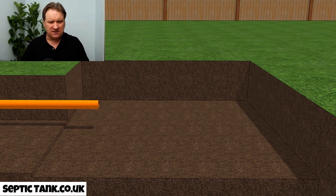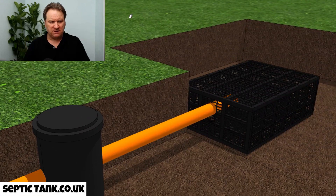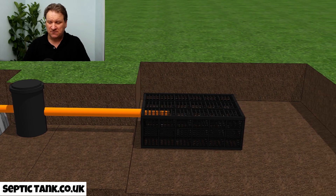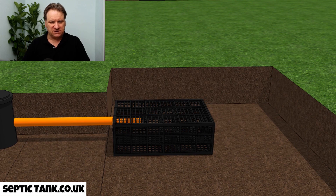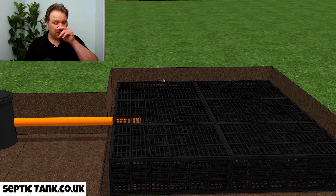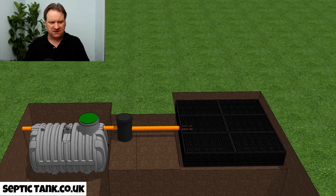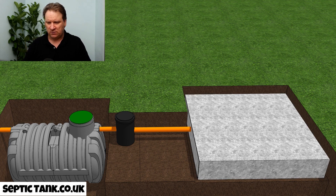With the septic tank kit you get drainage field crates, which are very easy to install. Just insert the first one onto the end of the outlet pipe coming from the inspection chamber. There are no wires, glue, or adhesives needed — just put the first one in, then the second, third, fourth, fifth, and sixth. Once all six are in, cover the crates over with the membrane, and that is your septic tank and soak away kit installed.